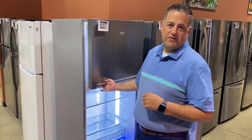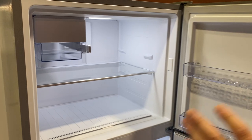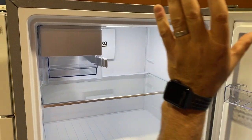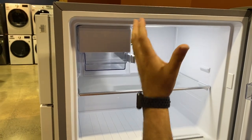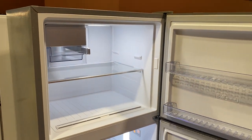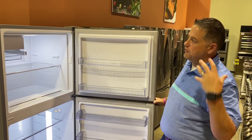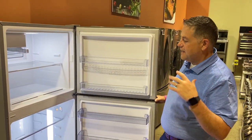This can come with or without a factory-installed ice maker. What's nice about the Beko is you order it with the ice maker or without, but you cannot add an ice maker after the fact. So up front they'll tell you — you can order it with or without, but you can't add it later.